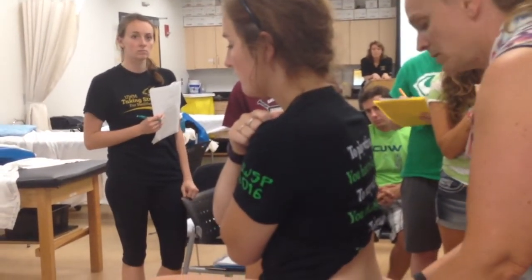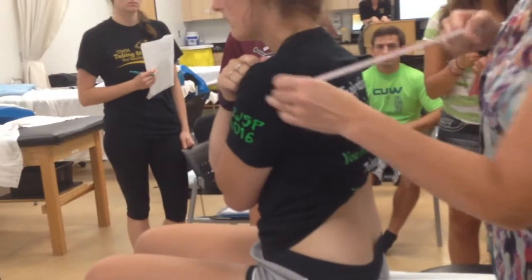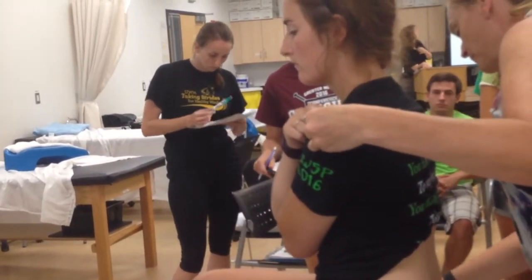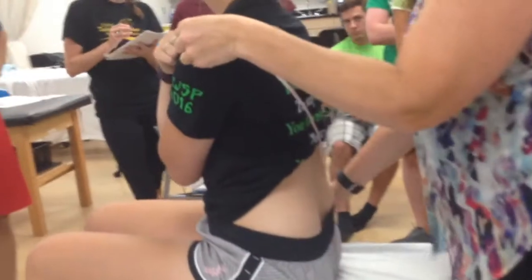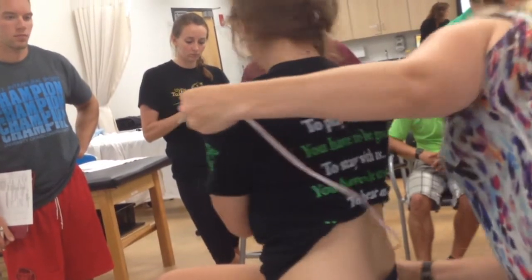The tape measure approach for rotation is going to be the greater trochanter again, and then the lateral acromion. I'm actually going to have you turn to your right. My starting position is 68 on the dot — go ahead and turn to the right. And come on back. Now she's at 74.9. So I would subtract those and document the difference.